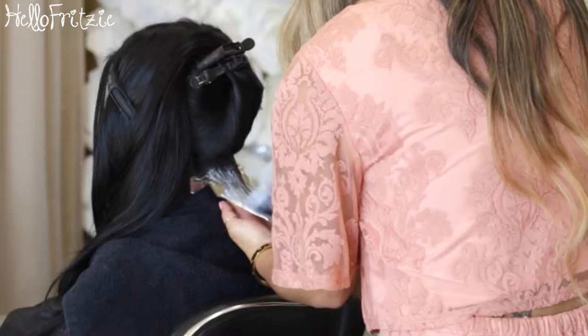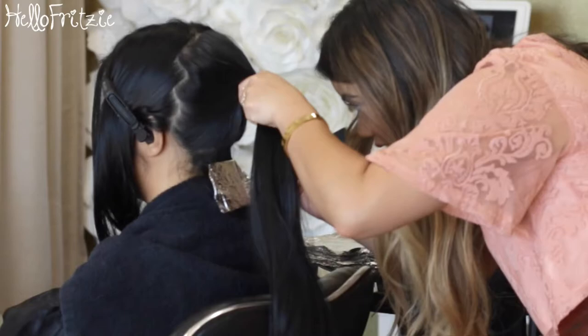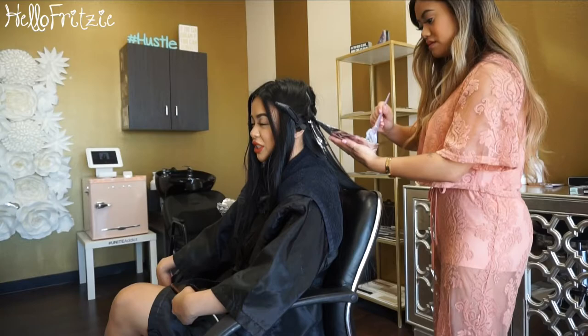My hair is pretty damaged from previous colors a long time ago. She's doing the whole shebang — balayage, highlights, and ombre. And my hair is freaking long; I felt so bad because of how long it was.